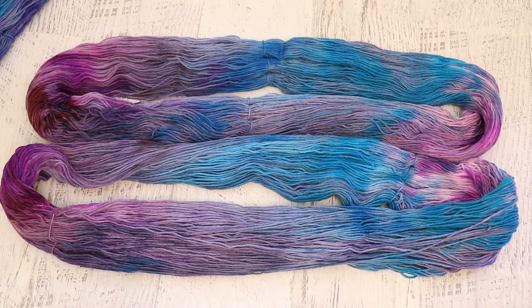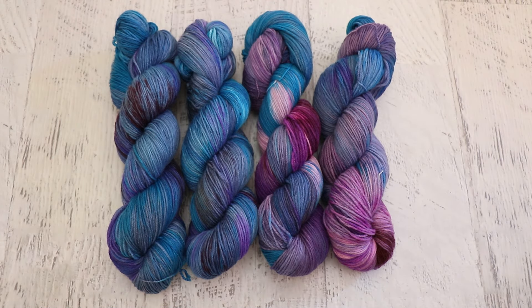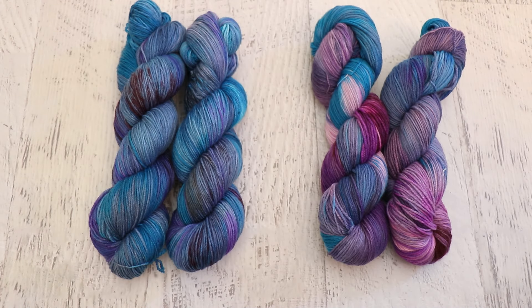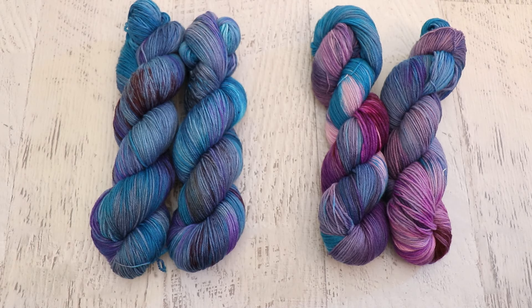We did end up getting really good coverage on the yarn, and that has me excited. I actually think all of this yarn would work really well together in one project. When it comes down to all together versus separate, my favorite today is the separate ones — I just like that they're a little bit more subtle with the blurpleness to them. I was concerned they'd be a little too blue, but I feel the blurple in there. And so Laura, these are the skeins I'm going to send to you. I really hope you'll love them. Thank you so much for being my lab partner for this episode of Dye Pot Weekly.